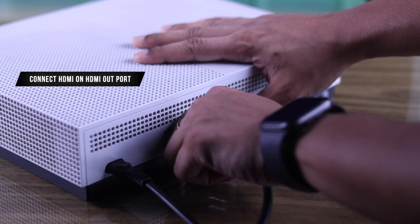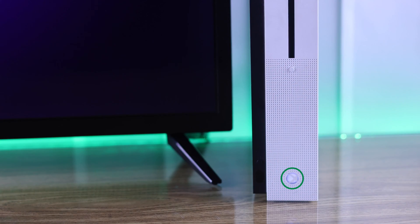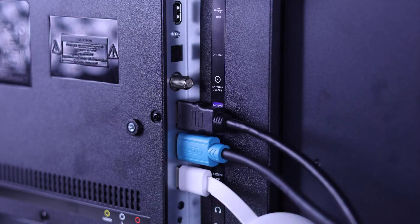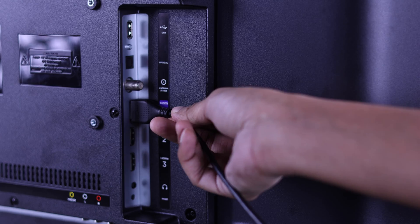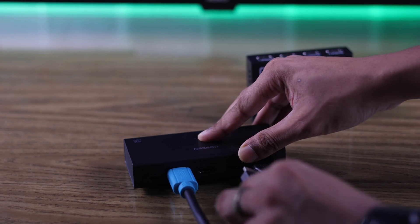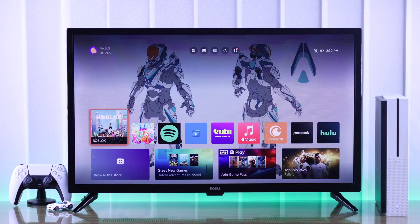First, double-check that you have connected the HDMI cable to your Xbox console's HDMI out port and that it is powered on. If you're still not getting any signal, unplug your Roku TV and your Xbox console from power, unplug all HDMI devices connected to your TV, and reconnect the Xbox into a different HDMI port. If there's any HDMI splitter, switcher, or dongle in between, remove it and connect your Xbox directly. Also make sure both the cable and the ports are clean. Then reconnect both your console and TV to power and check if it's detected.